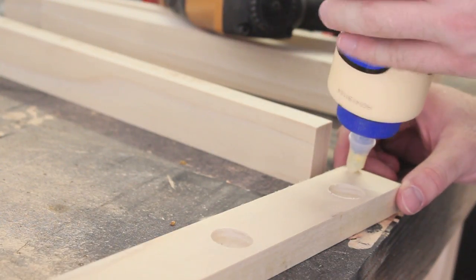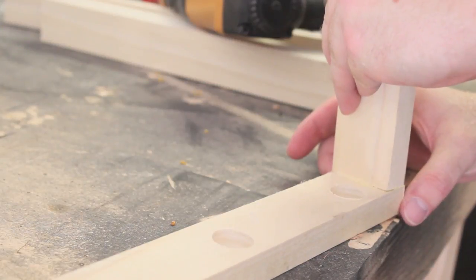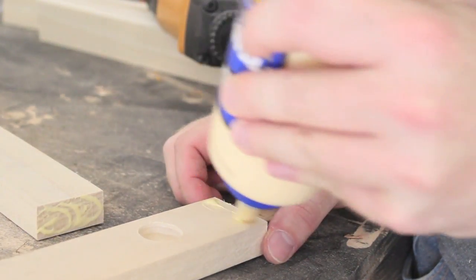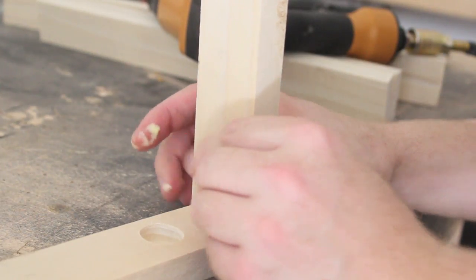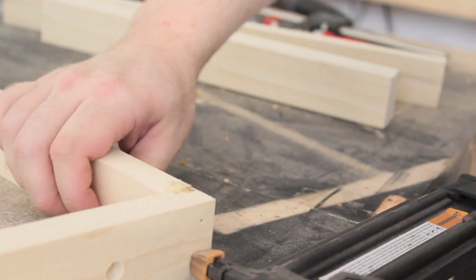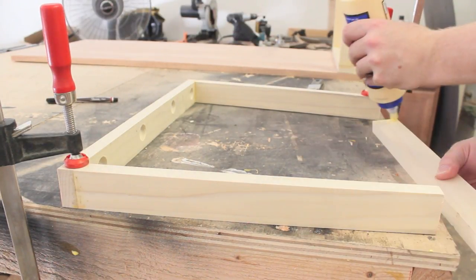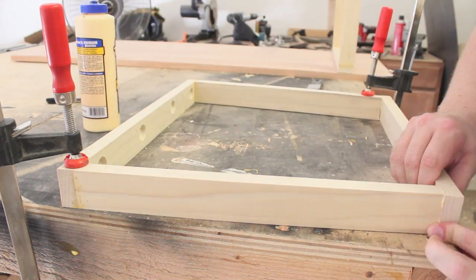To assemble the legs I'm using glue and then brad nails to keep pressure applied as the glue sets. After I had the tops and sides of the legs assembled, I measured and cut the bottom pieces to the correct length and assembled them in the same way.